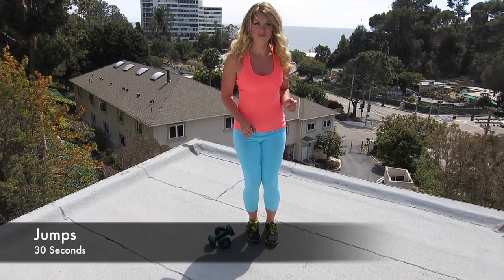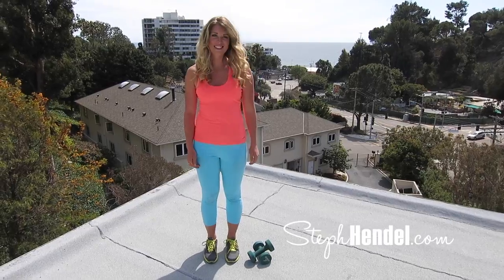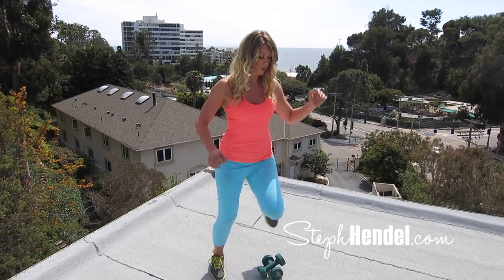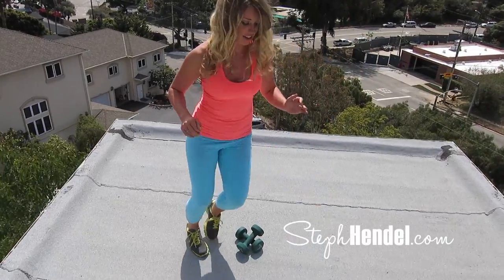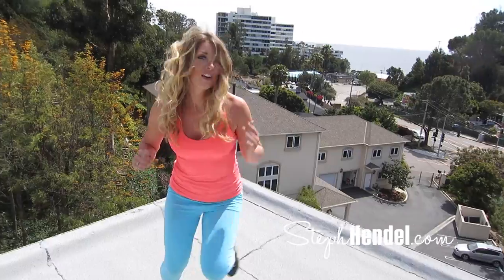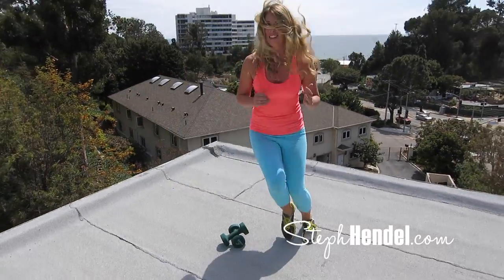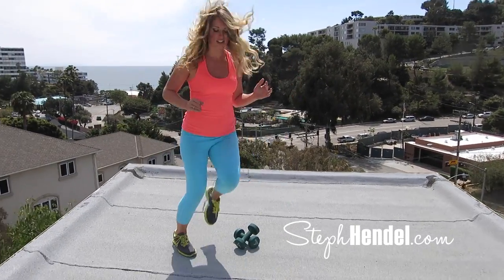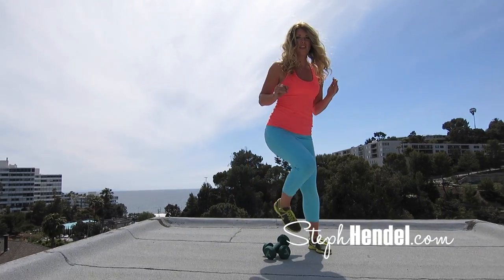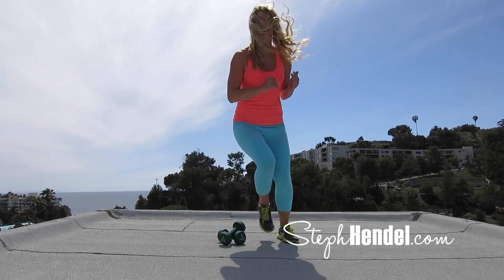Now we're going to go into jumps. You can use pretty much anything to jump over — I stacked my weights. The higher you go, the harder it is to jump over. 30 seconds. You're tapping your feet from side to side. Let's add some more intensity — go a little bit faster, challenge yourself, push yourself. For anybody just starting out, you're just going to step from side to side without the jump, but I want to challenge you to go all out and do the full jump.